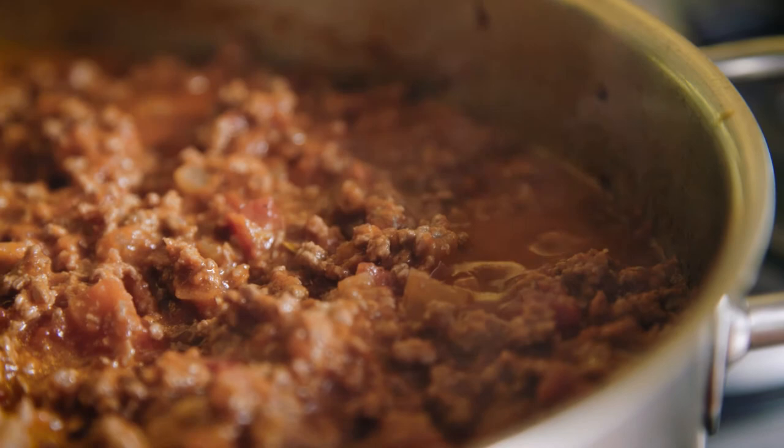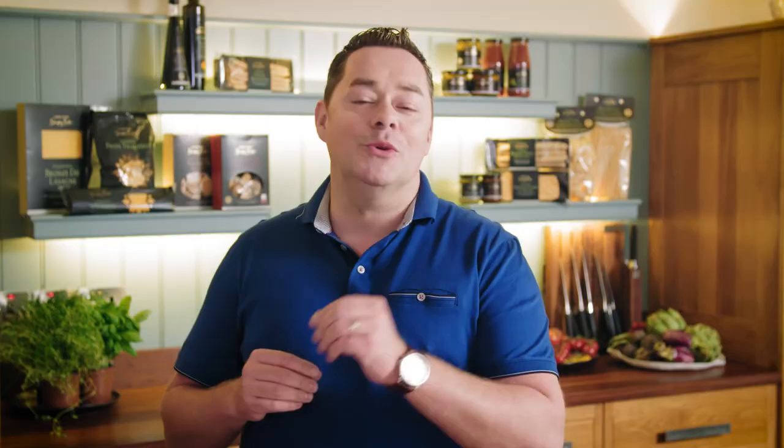Simmer for one to two hours, stirring regularly. You can use this beef ragu in so many ways — in a bolognese sauce with spaghetti, in lasagna, or in stuffed pasta shells. It's a recipe you will use over and over again.